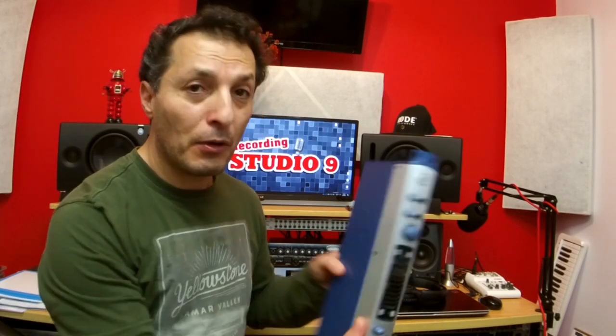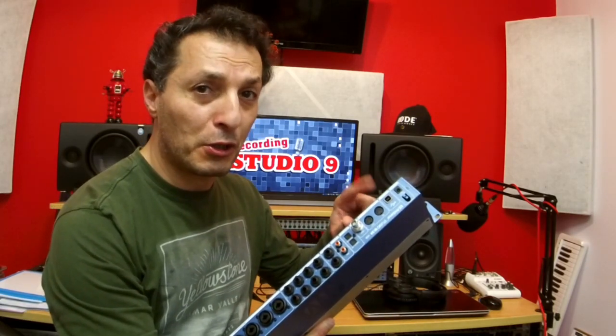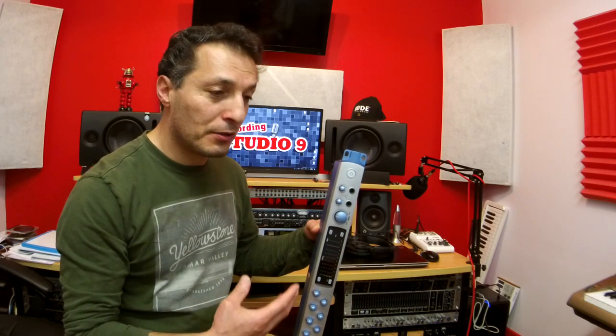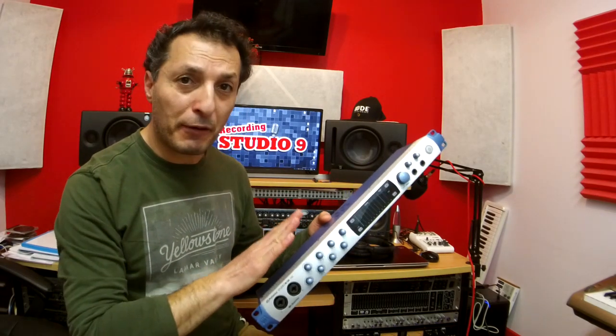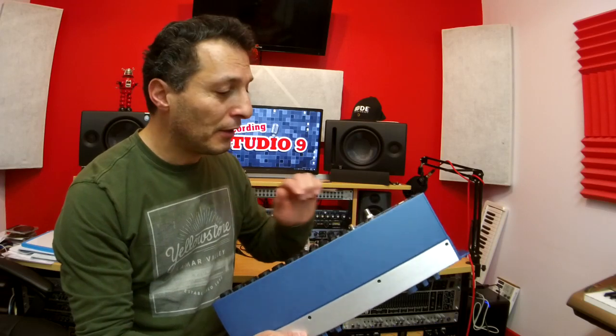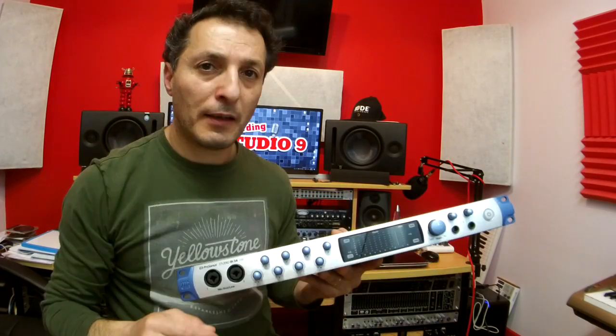The upgrade from AudioBox 1818 to Studio 1824 extends to the USB connection. Even though it's still USB 2.0, it provides simultaneous 18 channels into your DAW and 18 channels out, now at 192 kHz — an improvement over the 96 kHz of the AudioBox. The 18 inputs consist of 8 from the unit itself, plus 8 from the ADAT connection with an external unit, and 2 from the SPDIF.